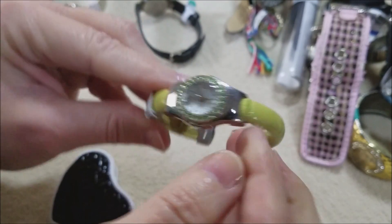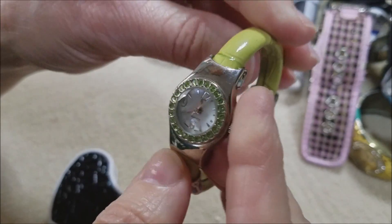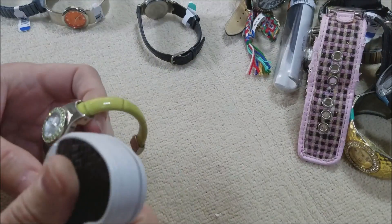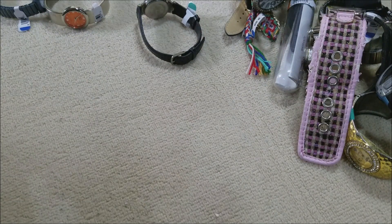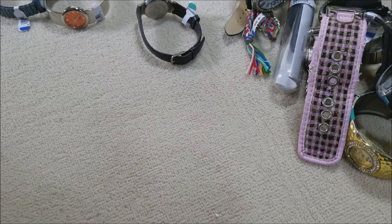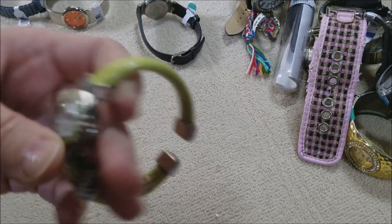Oh, this one's interesting also — got that peridot green, that lime green. It's a quartz watch. I don't see a name but it's made in China. Interesting.